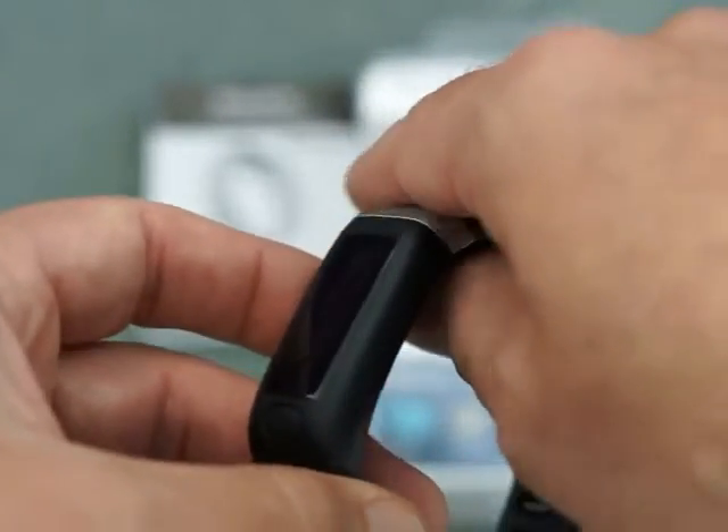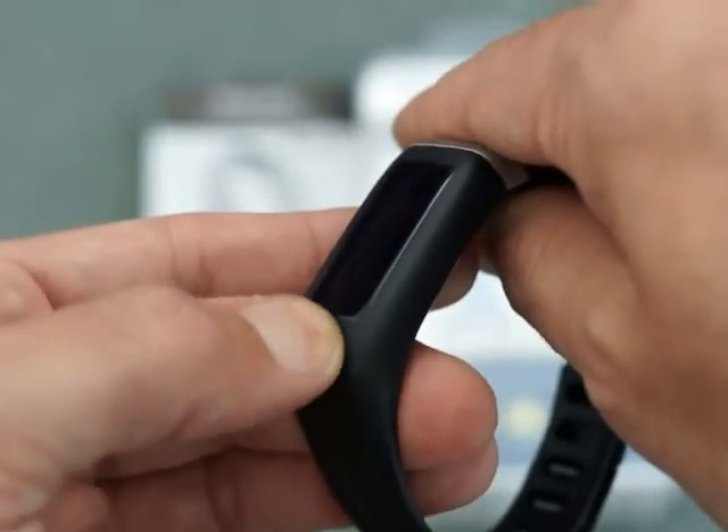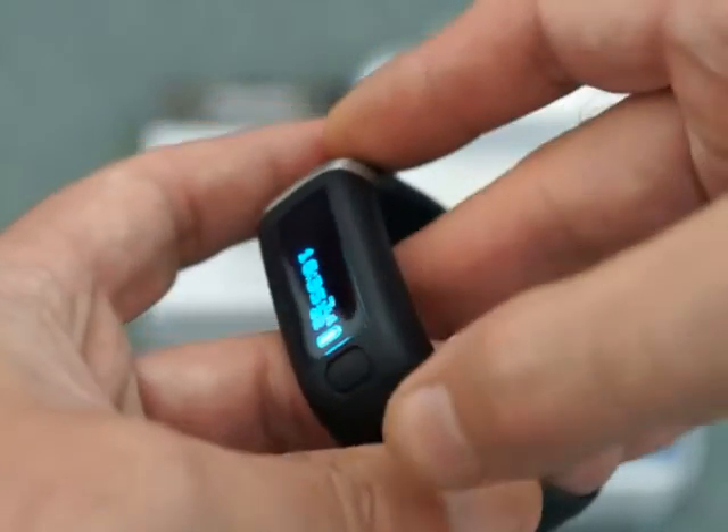Battery life on this is actually very good. I was using it for a few days and the battery power hasn't really gone down at all. It's quite aggressive on the power management settings, so it does turn the display off quite quickly.